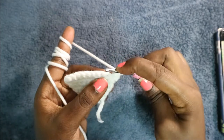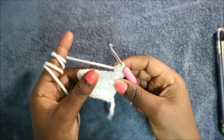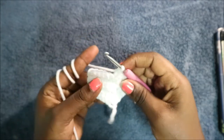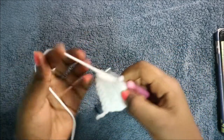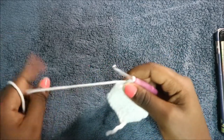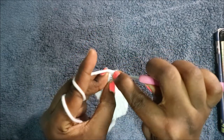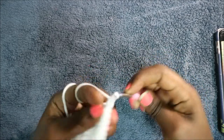In the sixth row, increase in the next stitch, then do single crochet in the next three stitches — one, two, three. Then single crochet in the next two stitches — one, two — and increase in the next stitch, then single crochet in the final stitch. Do a chain one and turn.